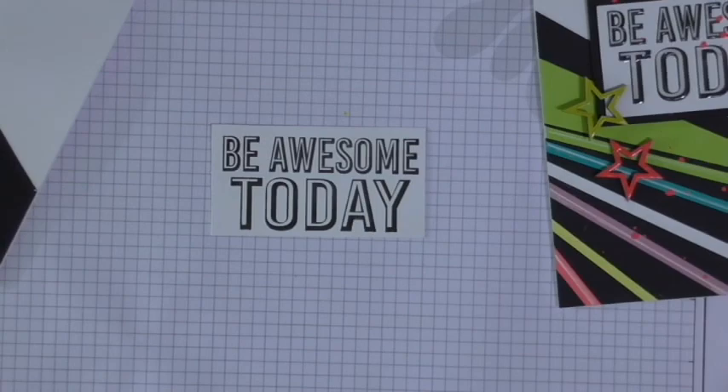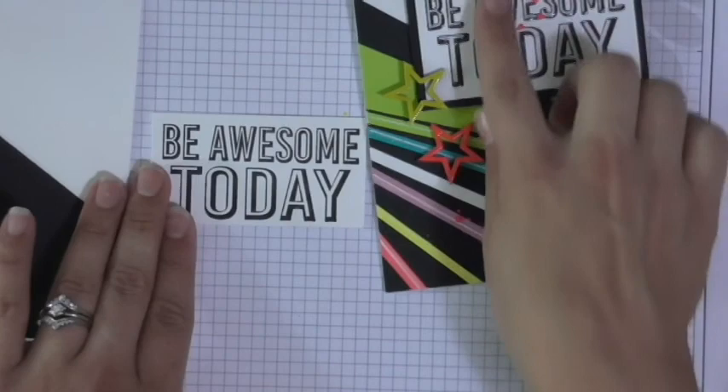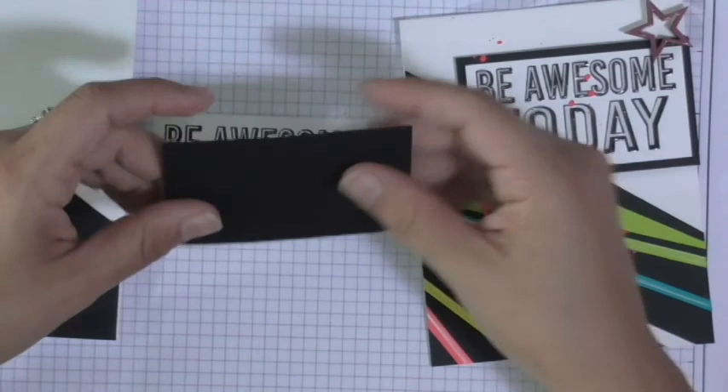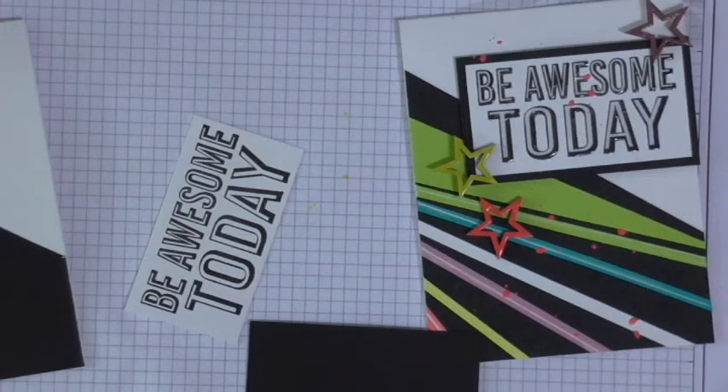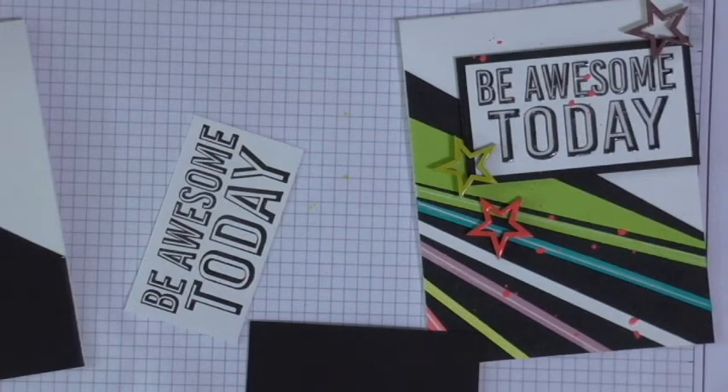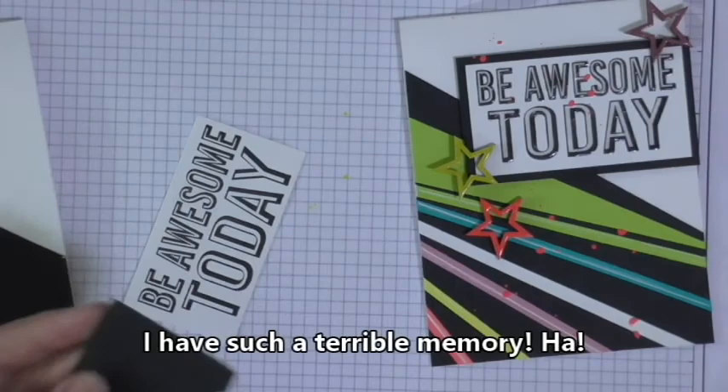Now you're going to create a back to it — it's kind of outlined in black — so this is basically a piece of our black licorice that is a quarter of an inch larger in both directions. So that's 3.5 by 2 inches for your black panel. Go ahead and lay that down, put it right in the center, and then this will be ready to be laid on your card as well.